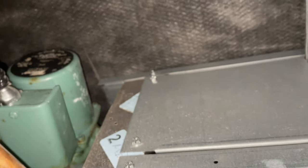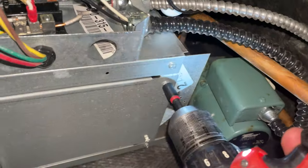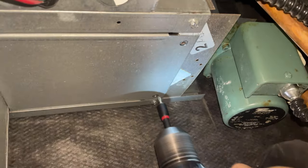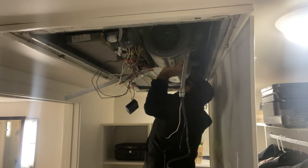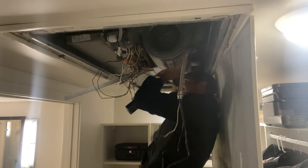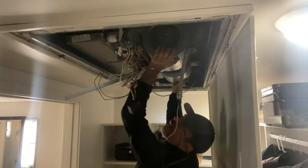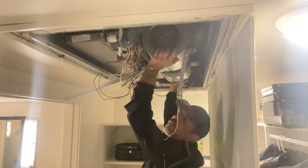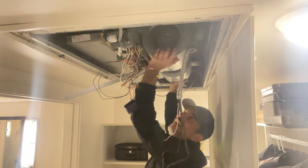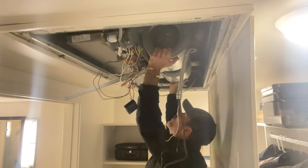The screws holding in the blower motor itself are four quarter-inch screws — here, here, and the same thing on the other side. You want to pull the bottom of the plate out towards you and then it should drop down.